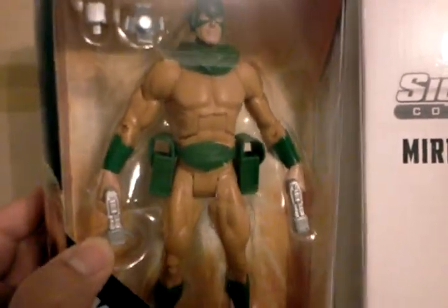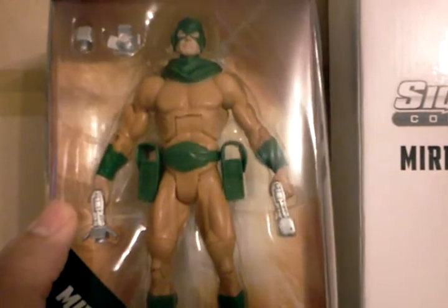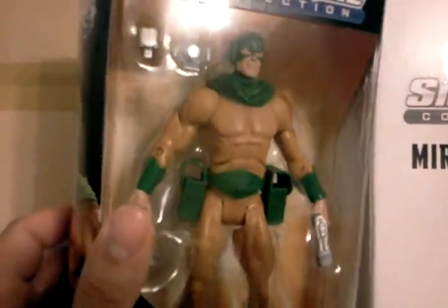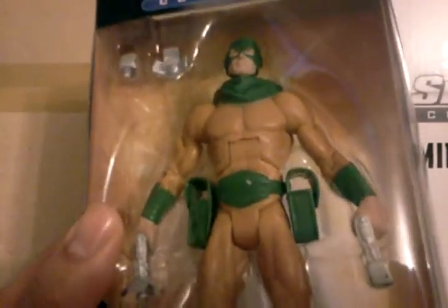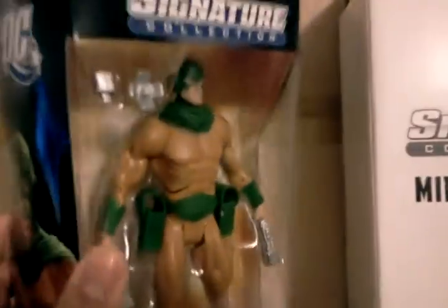I think Mattel have done quite a good job in general. They've actually given Mirror Master, as a character, his accessories, which is good. He's got his patches on the side, as you can see — you can put his mirror guns or whatever they are inside them — and he comes with the mirror grenade or whatever it is. I think it's nice that he comes with accessories; most of their line does not.